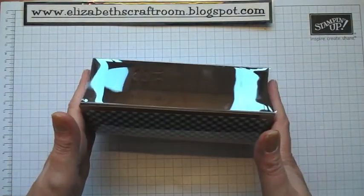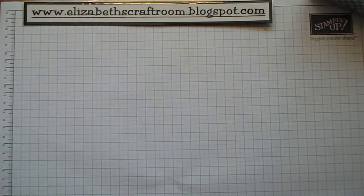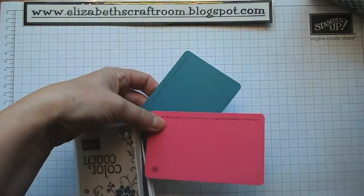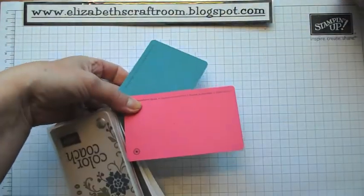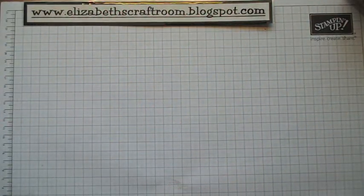It looks gorgeous already but we're going to make it look prettier with a little belly band. To do the belly band I decided the other colour I'm going to use is the new Strawberry Slush. The colour of this paper is Island Indigo, so this is going to be a zingy looking box — I want those two bright colours together.